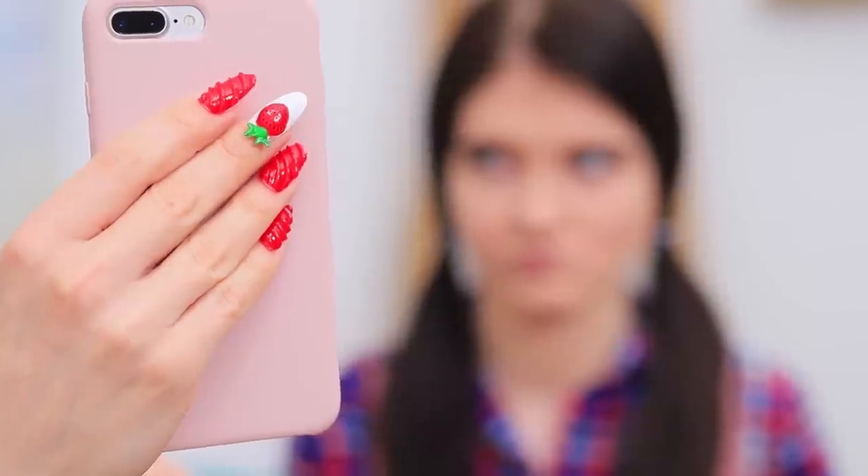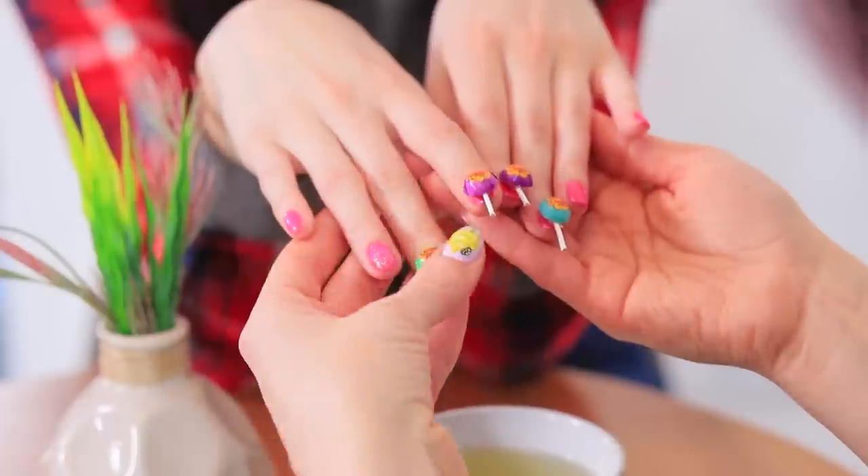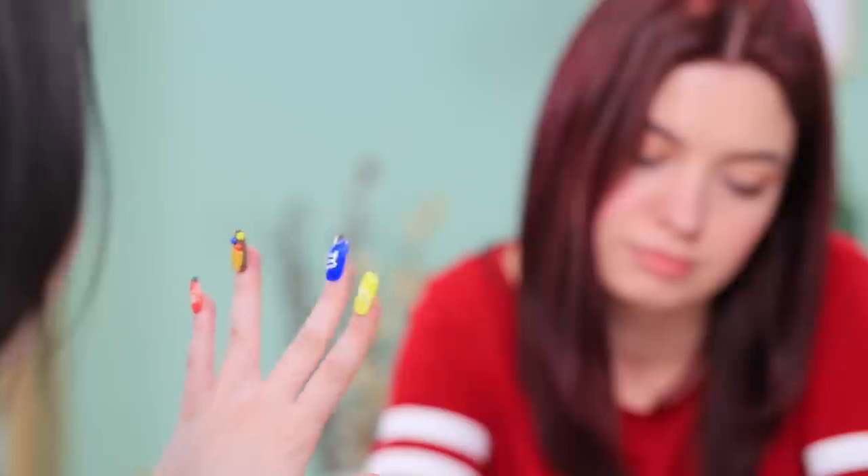Share your candies or get a sweet mask on your face! Do you like candies? Then recreate them on your nails! M&M's, Oreo, Nutella, Hershey's chocolate, and other treats will look great on your nails! Learn how to create nail art that looks like candy in our new video!